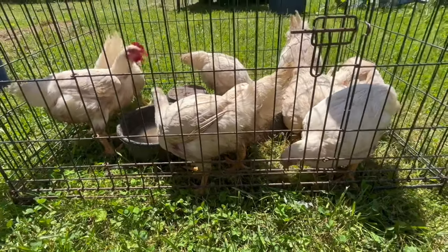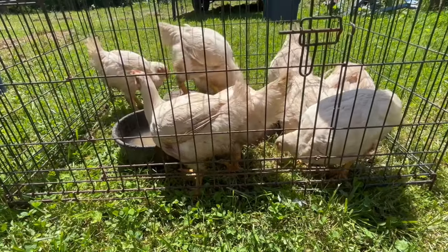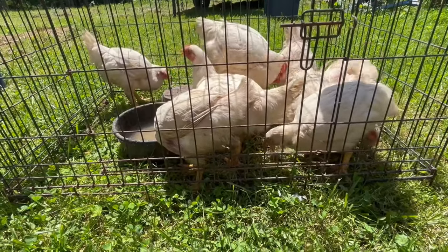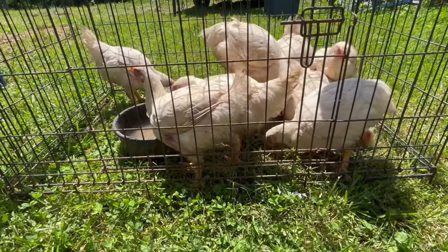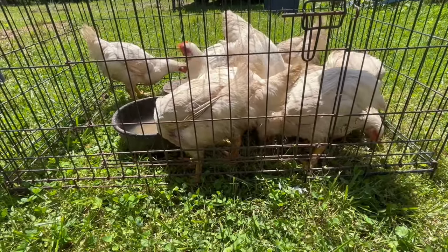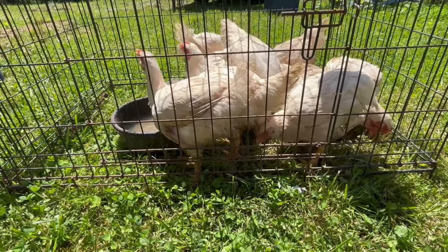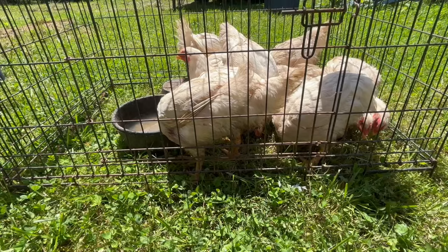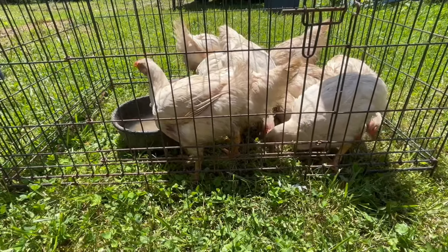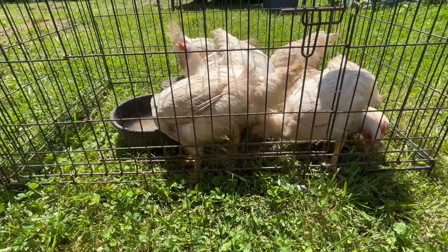You guys got a chance to see the new chicks. Now here are the ones that we're getting ready to process. These are Cornish crosses — we've been raising them just for this. This is just part of life on the farm. You'll have life and you'll have death; it's just part of farming. And this is one of the sadder parts of it.